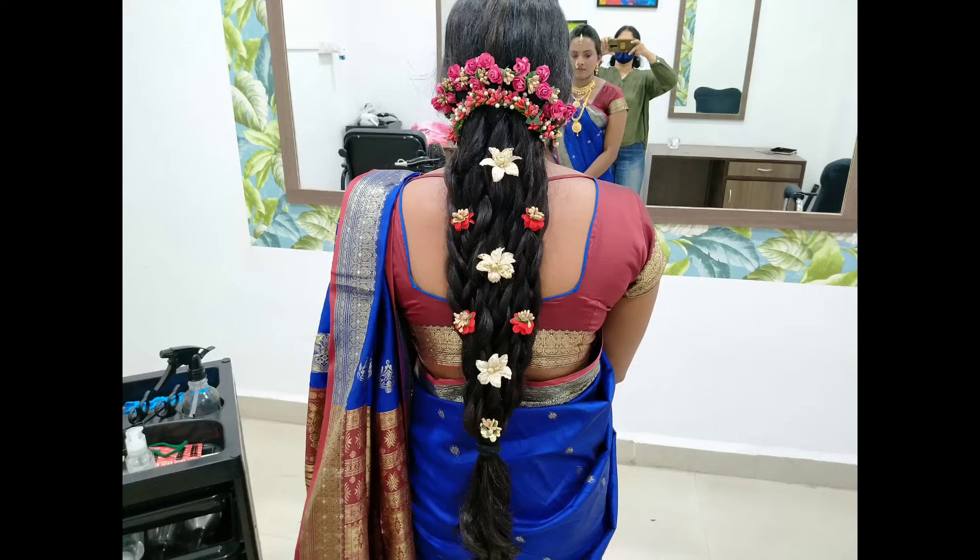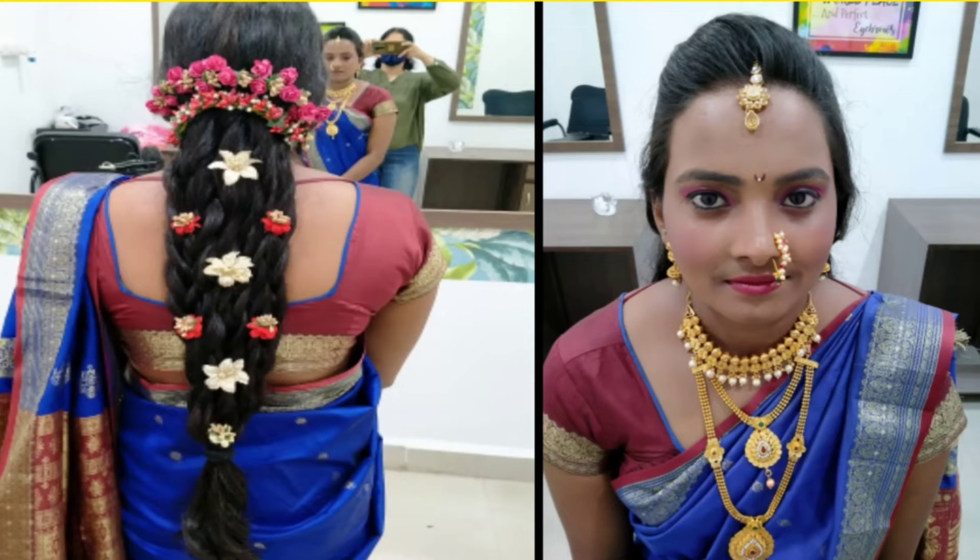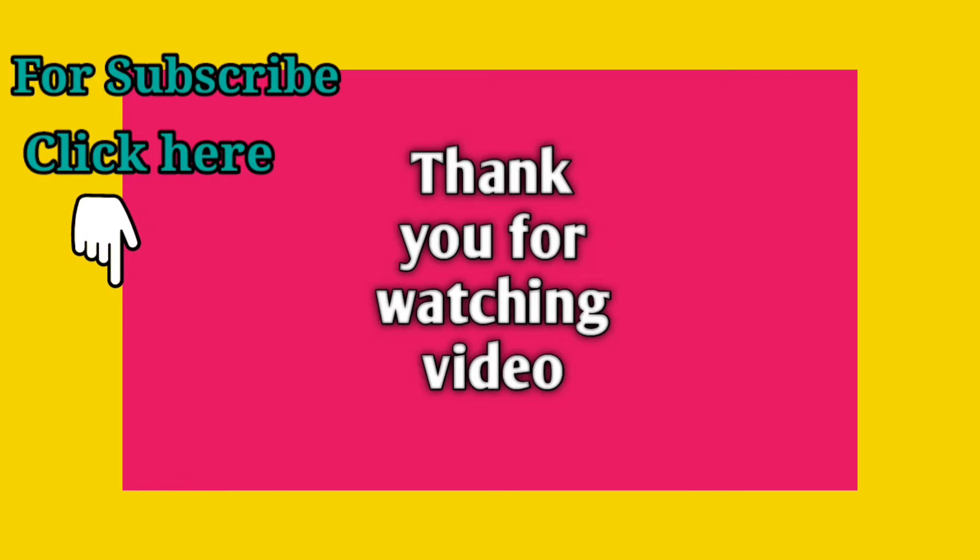I hope you enjoyed this video. Subscribe to my channel and check out more videos on my channel. Thank you, bye bye.